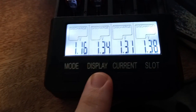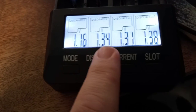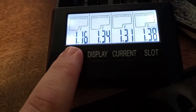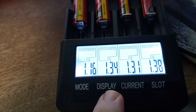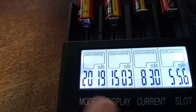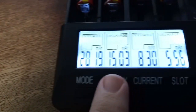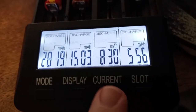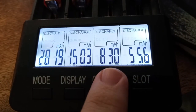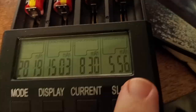You can see the standing voltage right now on all of them — it's just above 1 volt, most of these are 1.3. This one just finished in the last 20 minutes or so. You got 2000 mAh on a AA at 200 mA discharge, 1500 at 500 mA. Two AAAs here: I got 830 off 200, and 556 off of 500 mA discharge.